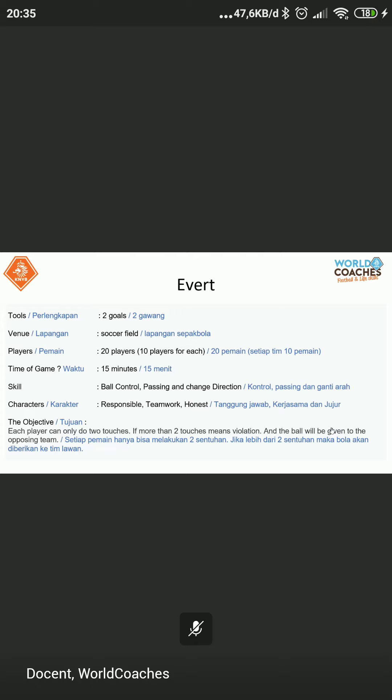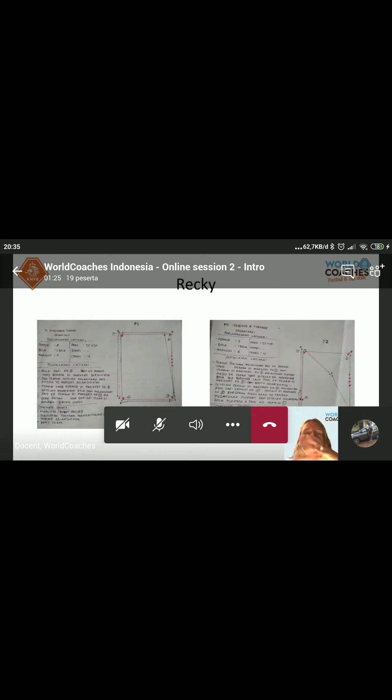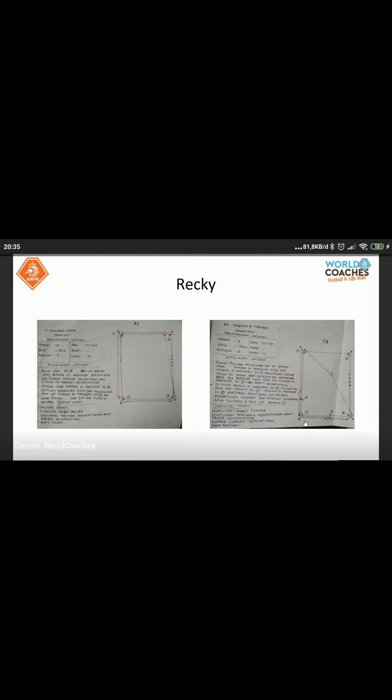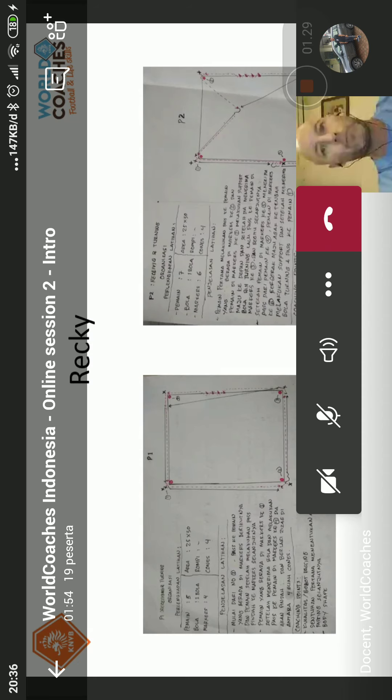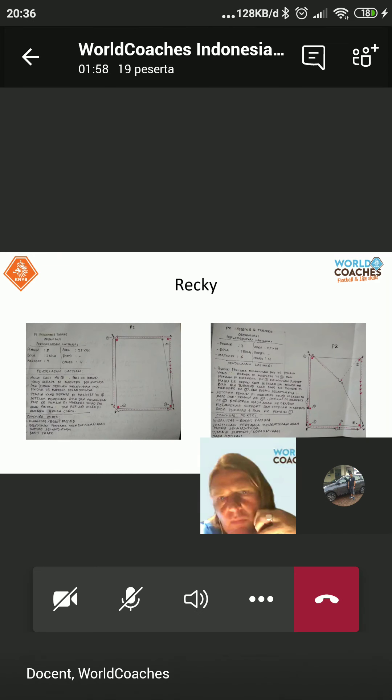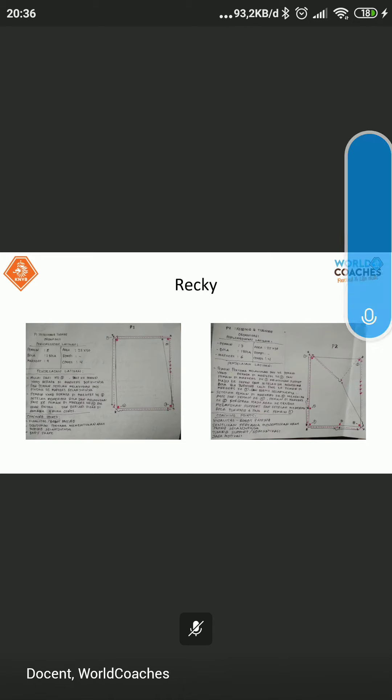Now, let's see the drawings. Here we don't see a drawing — no problem, it will come the next time. Here we see a drawing of Racky. Let's face the right one — this one. Mari kita lihat ke gambar yang sebelah kanan dari Coach Racky. Let's have a look at this one and remind ourselves about the ingredients of football. Which ingredients are in this exercise? That's the question.